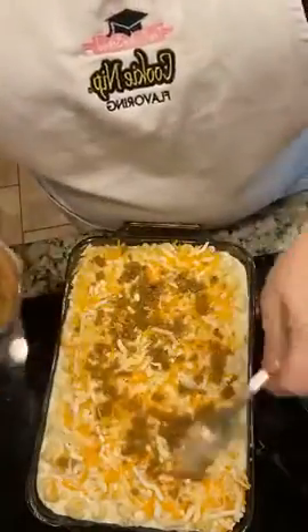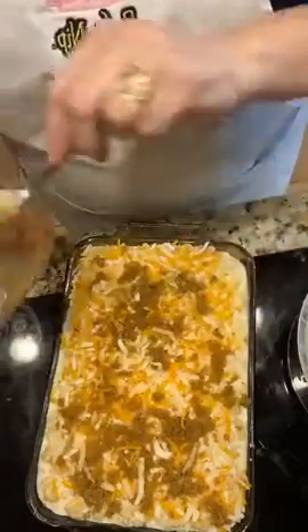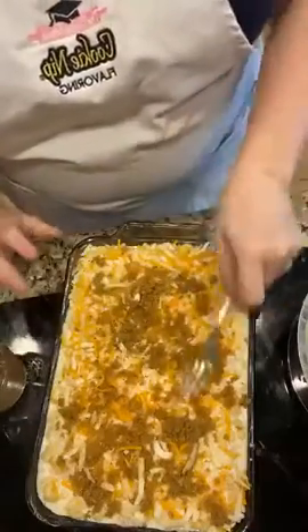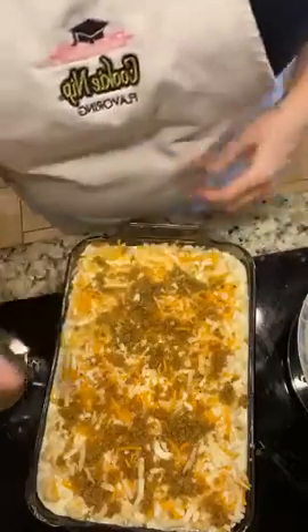I personally have never found anybody who wouldn't eat this. That was a very simple, very simple task but very yummy as well. All that's left to do is put it in the oven at 375 for about 30 to 35 minutes, until all that cheese has had a chance to melt in with all the seasoning we put in there and get those little breadcrumbs crispy. And that's as easy as it gets when it comes to a family favorite.